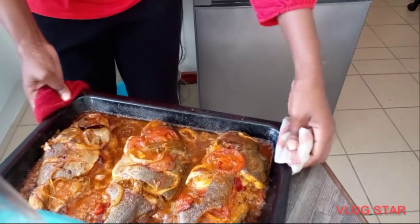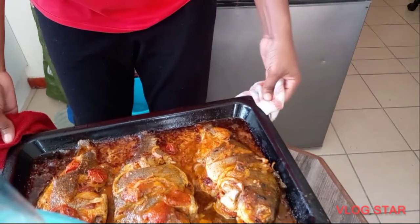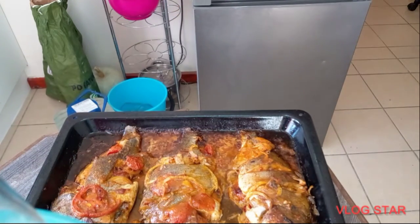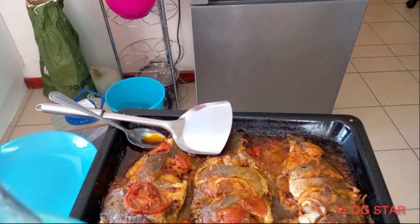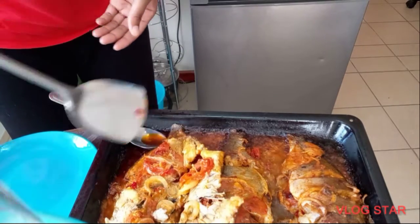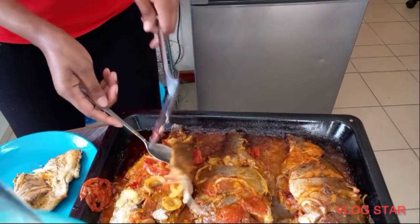That is my final product — looking very nice and very delicious! Yes, very nice, delicious, and spicy. Really a nice one. As you can see, it can be for your dinner or your lunch. See the flavor, see the meaty part — really nice.